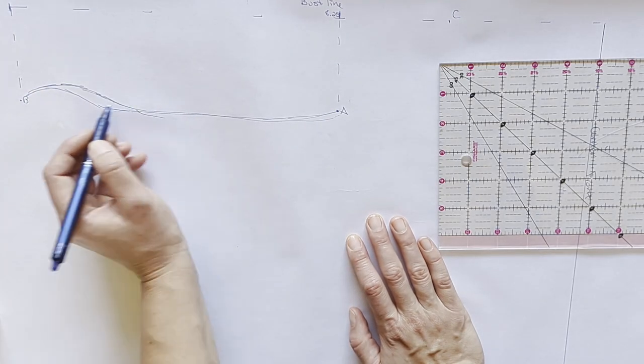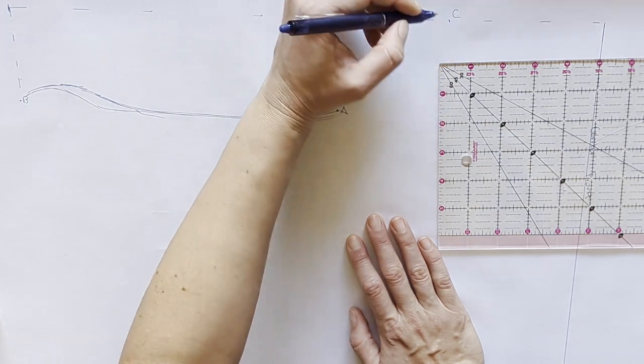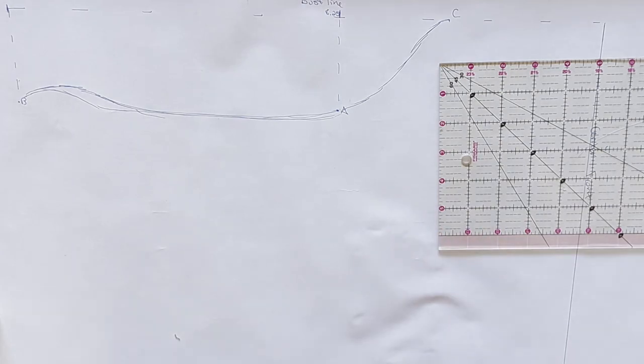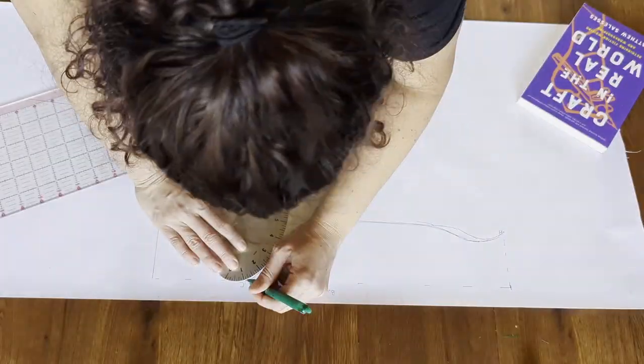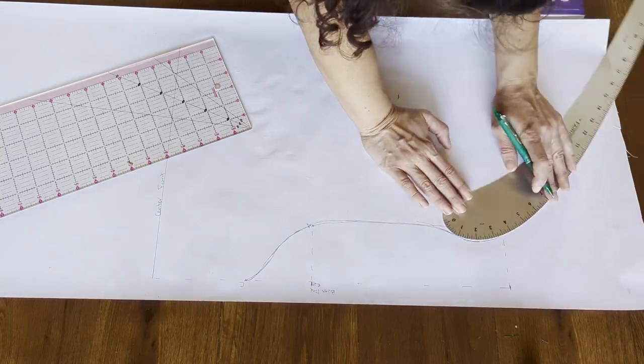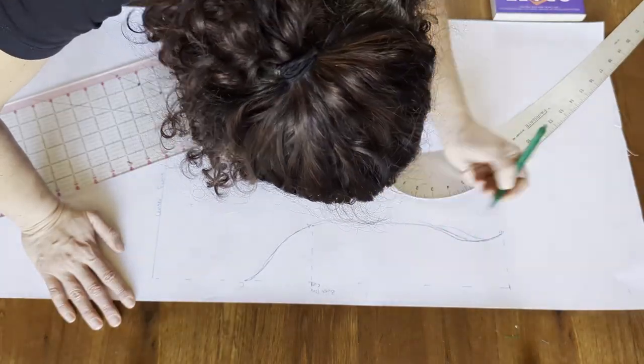I highly suggest using a pencil for this. I'm using a friction pen because I wanted it to be visible on camera and I'm going to regret it later. If you have it handy, you can use a French curve to smooth out your lines, but you can freestyle it too if you don't.